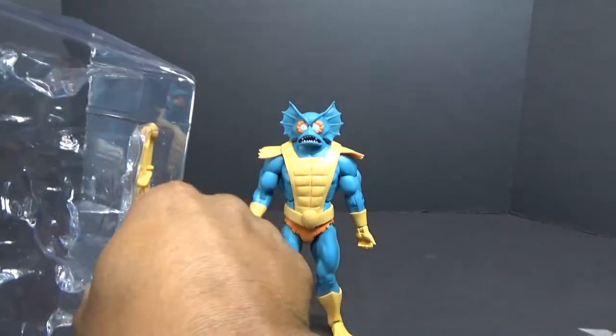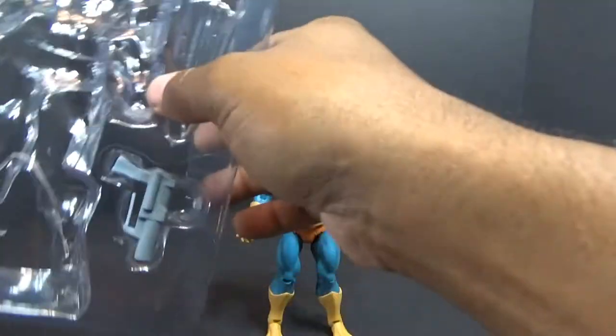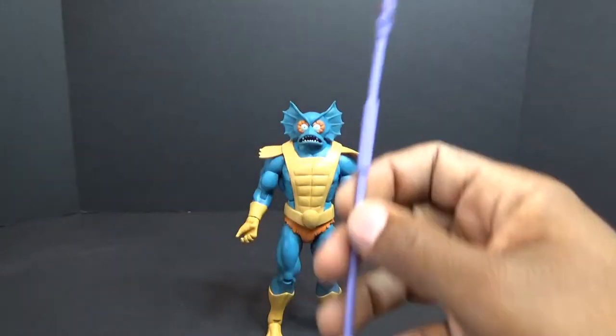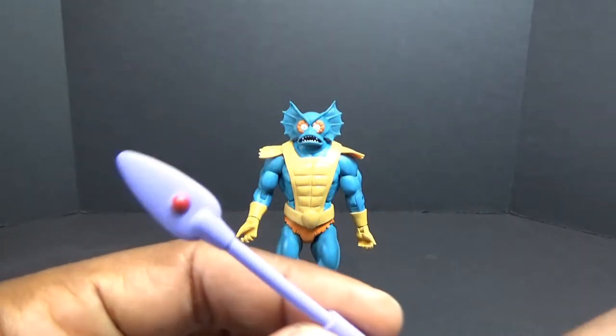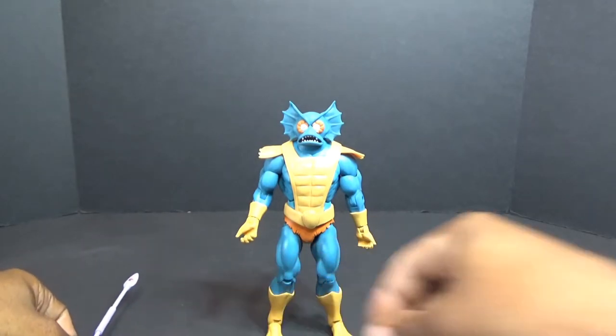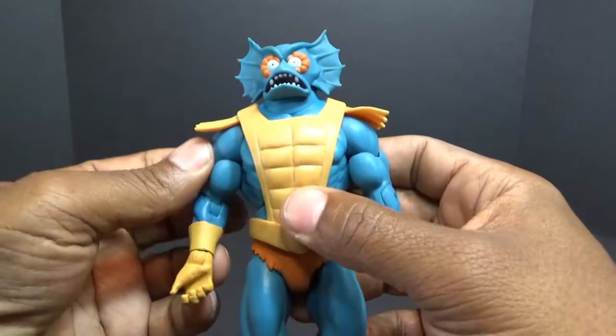I'm going to get his sword out — it is a take on his vintage and classic sword. Get his little gun out, and the staff that contains the Crimson Pearl. First things first, we're going to take a look at Merman, bring him a little bit closer.